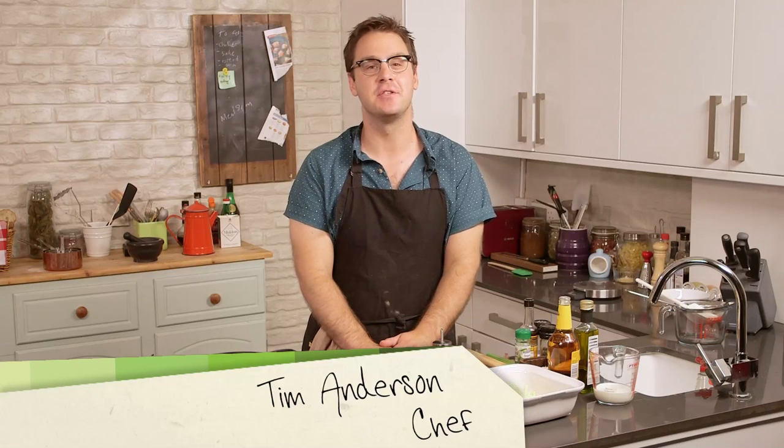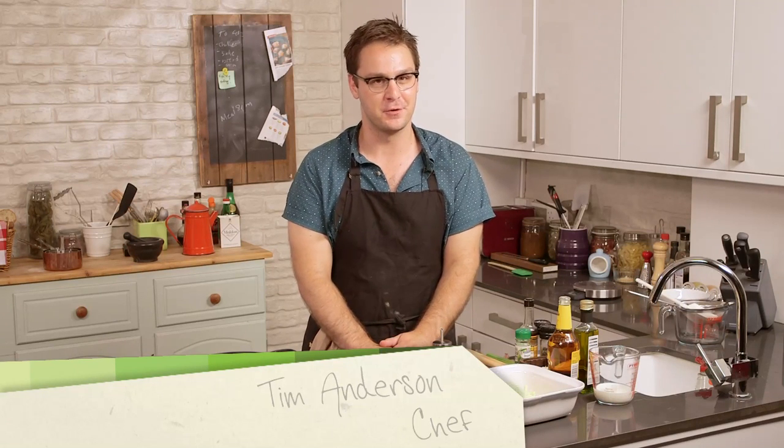Hi everybody, welcome back to City Suppers. I'm Tim Anderson, MasterChef Champion, and today I'm going to show you some real American comfort food: beer and cheese soup with mushrooms.